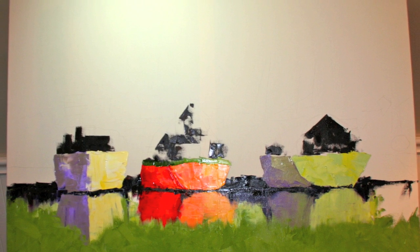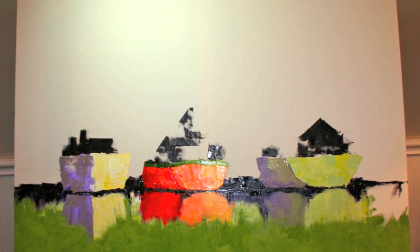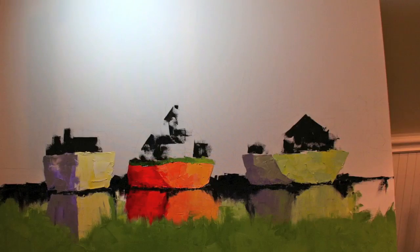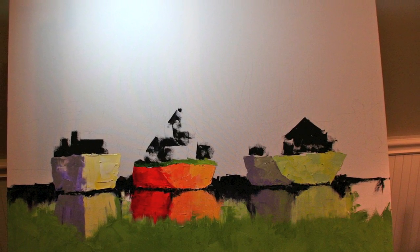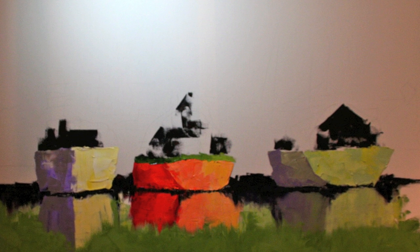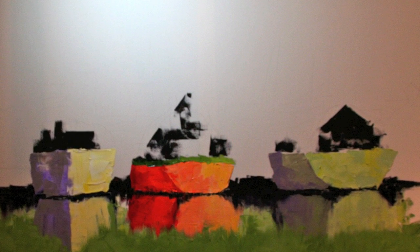Then I start bringing in my watercolor and some of the highlights that are coming down as well. Then I'm basically filling in areas to get rid of all the white canvas in the background.